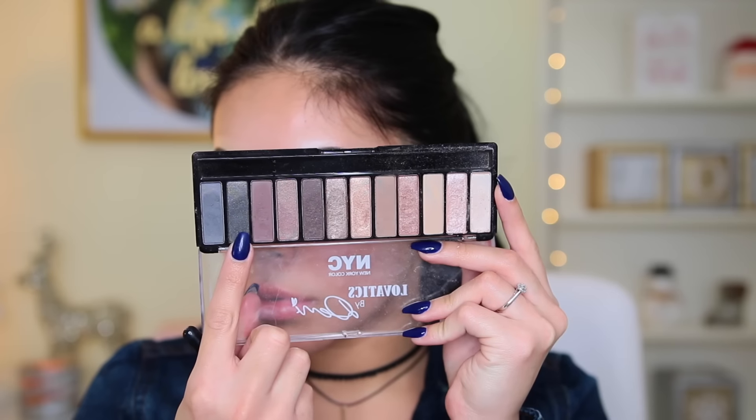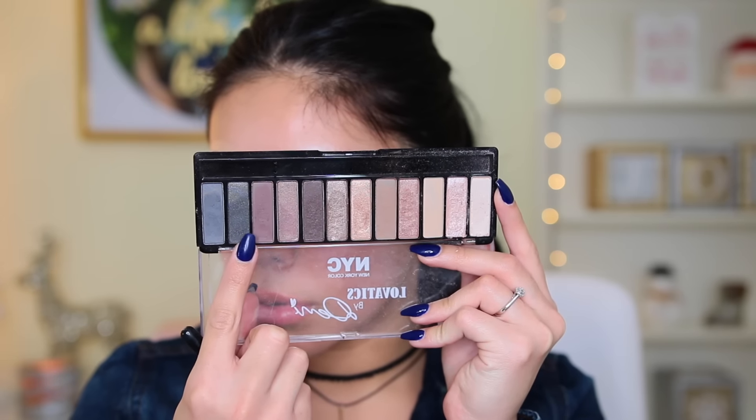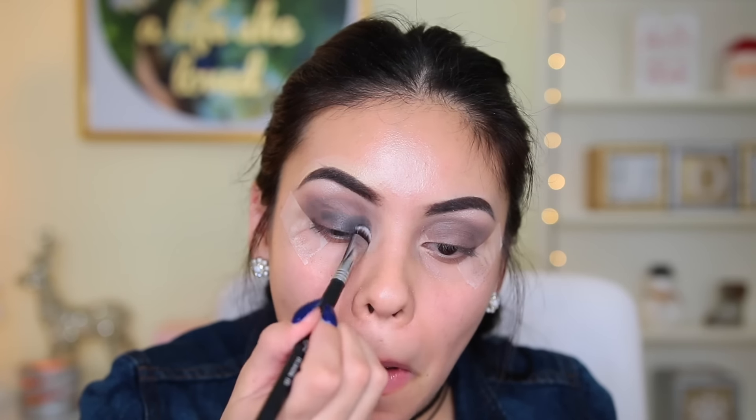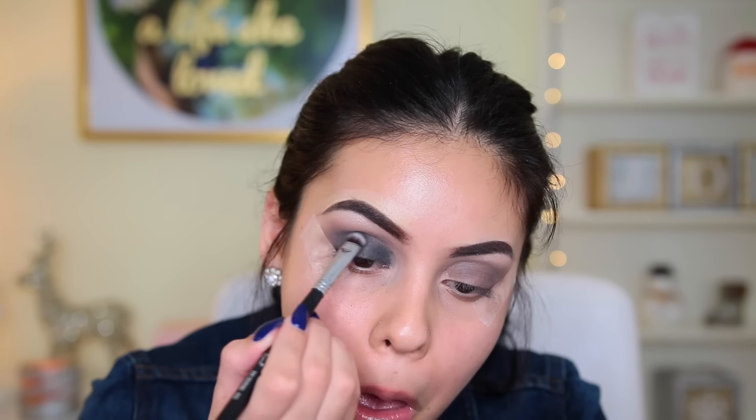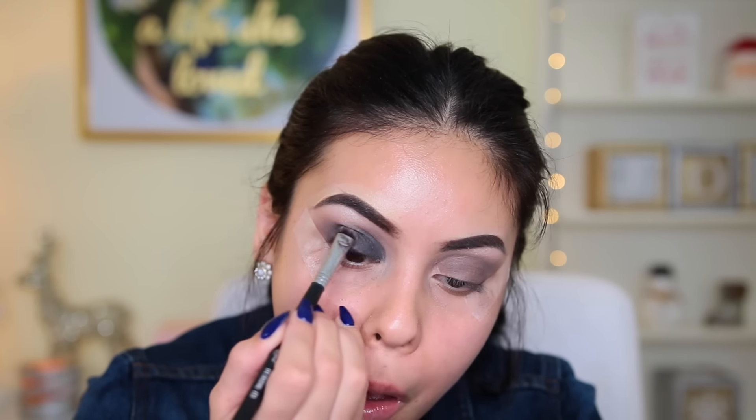Now I'm picking up that navy blue color on a flat shader brush and applying that all over my lid. This is like the main base for the glitter I'm gonna be using. I build this shade up quite a bit — even though the color is really pigmented, I wasn't getting as much pigment as I wanted. I really wanted it to be intense, so I just packed on the color all over my lid.